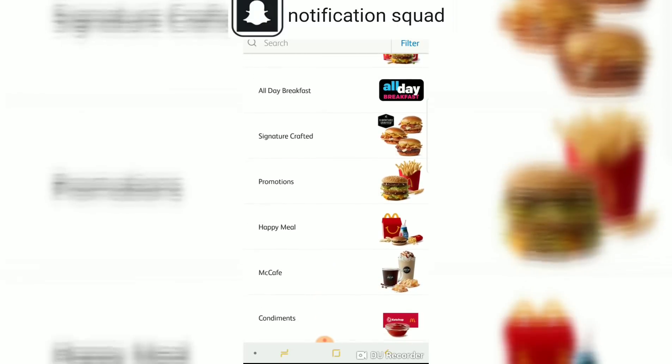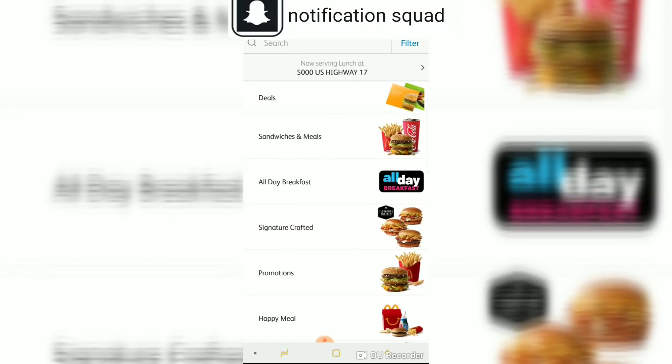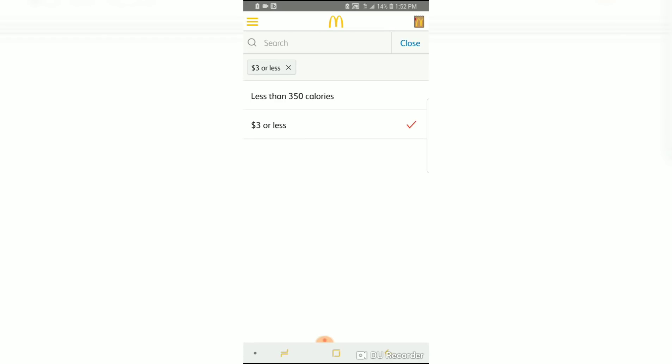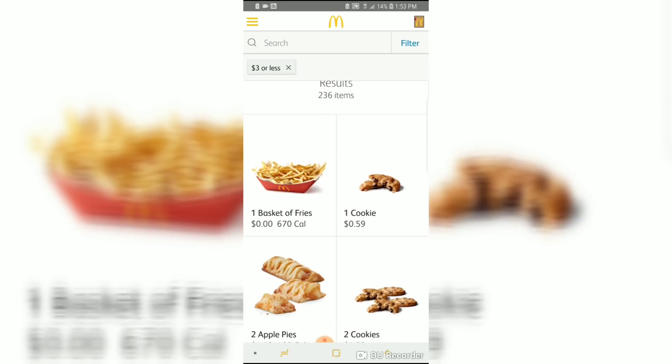For the McDonald's glitch, the first thing you need to do is download the McDonald's app — that's the only way you can do it. When you're in the app, click 'Filter' in the top right corner and filter items to three dollars or less, then click close. It will show you what items are three dollars or less — we're looking for items that ring up super cheap.